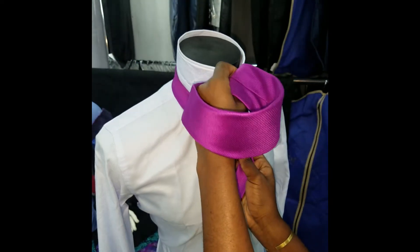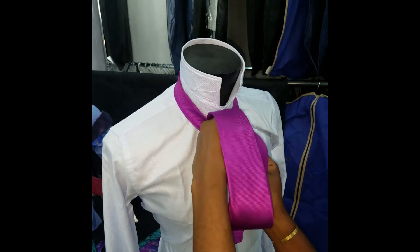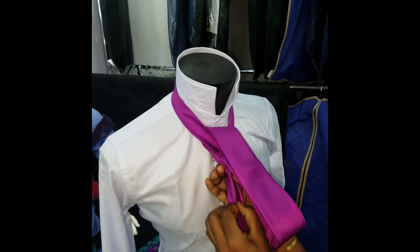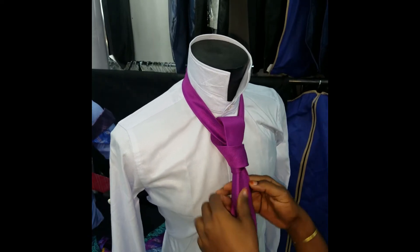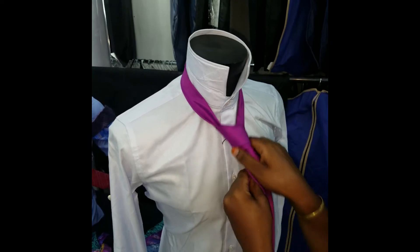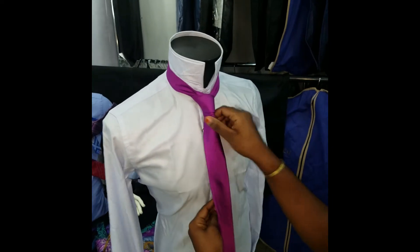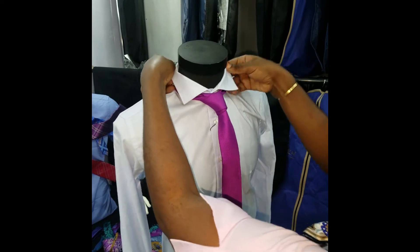And you pass it through where you left your thumb — make sure that your thumb doesn't move off. If you do it wrong you miss it and have to start again. Pull it back out. And there we go with the Prince Albert tie, ready to go at the office on any shirt you would like it to be on.